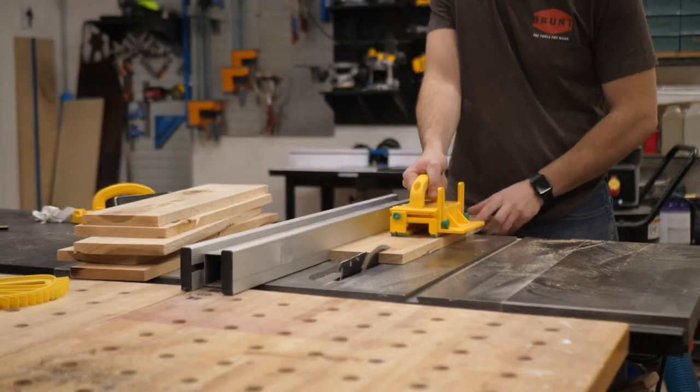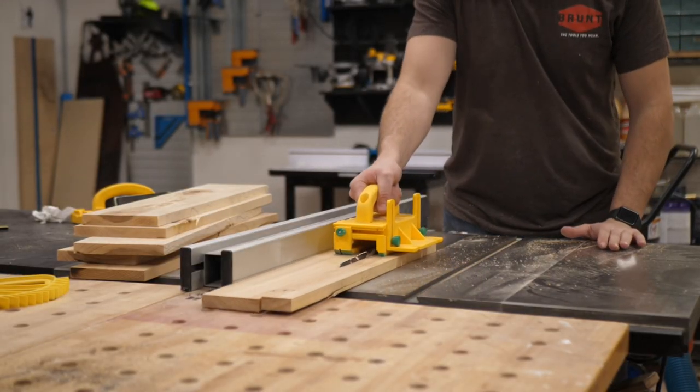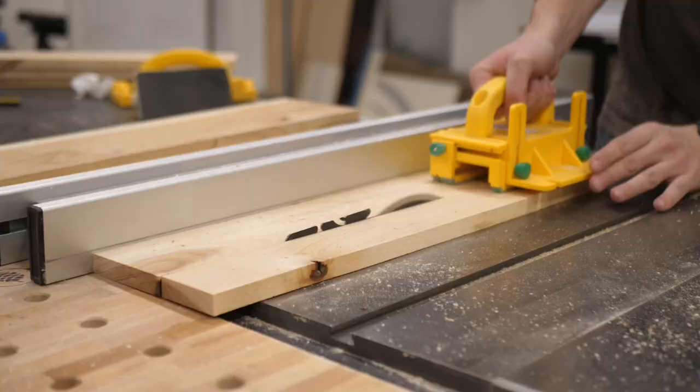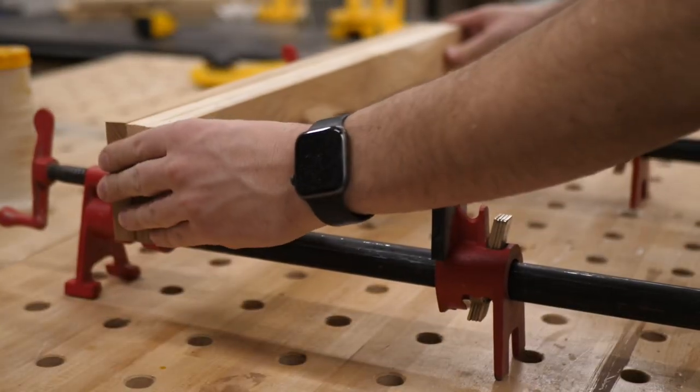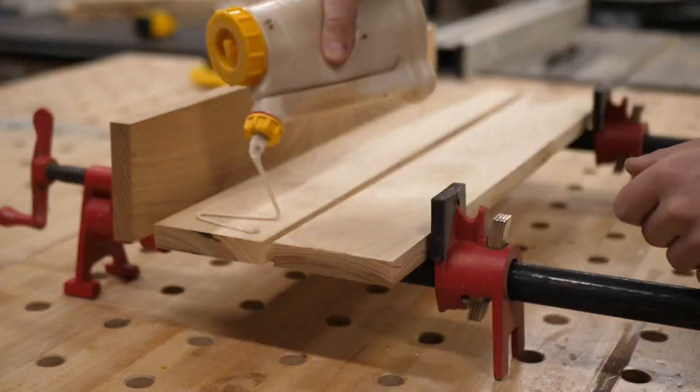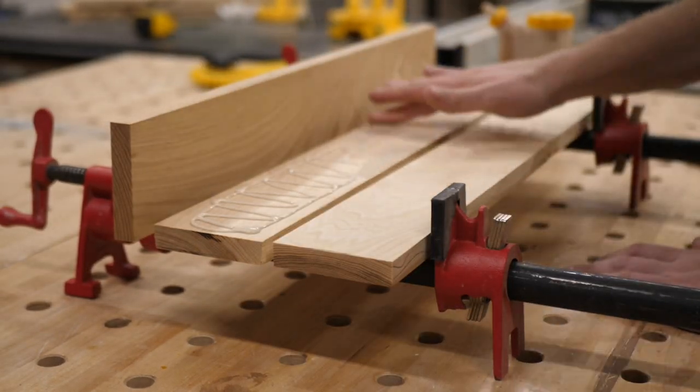I started out with the legs. I laminated three three-quarter inch pieces of hickory together for these legs. You could buy just bigger stock of hickory, whether it's eight-quarter or ten-quarter, whatever you want. But I got such a good deal on this hickory, I just figured laminating them is gonna work just fine. I've done this in the past and it's worked great.